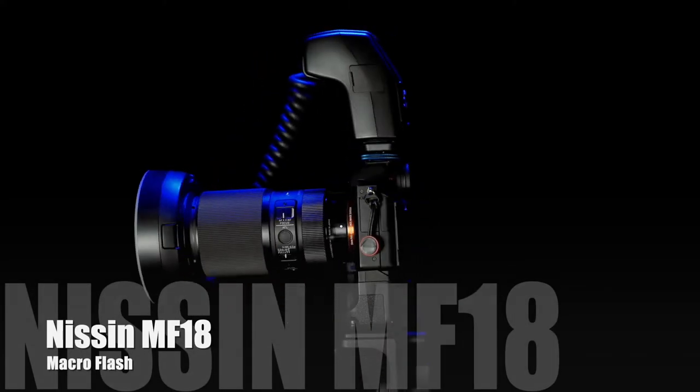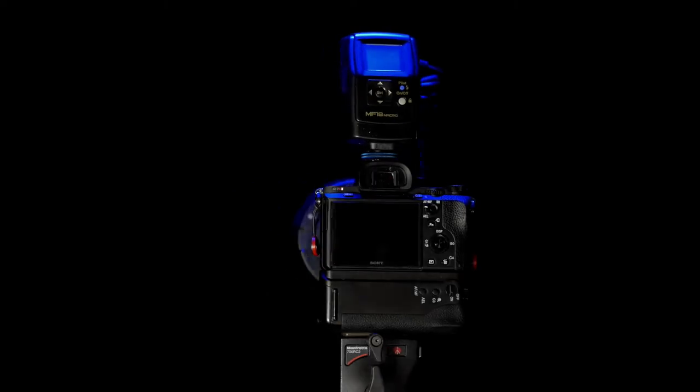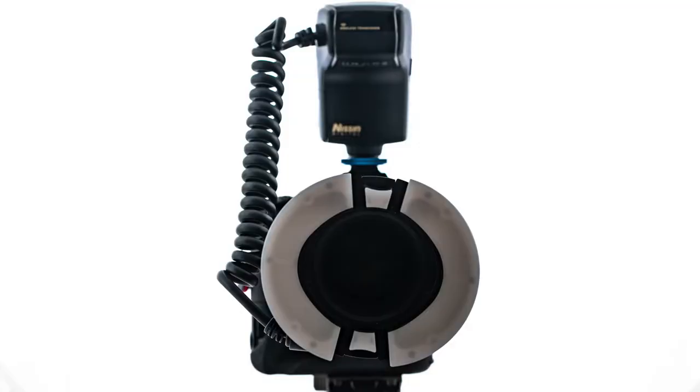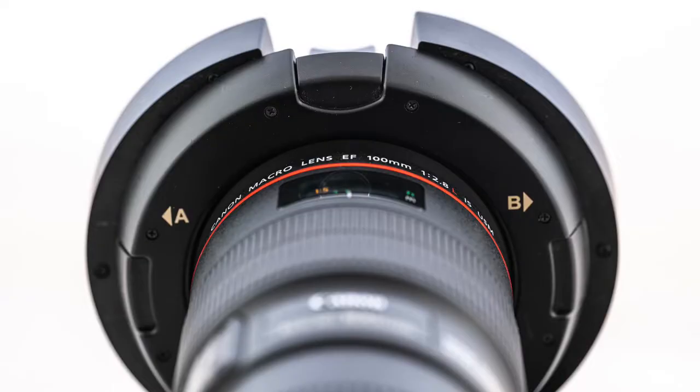Hello and welcome to the channel. Today I'm going to be talking about the Nissin MF18 macro flash. Before we get going with the body of the review, I'm going to be a little bit pedantic. The Nissin MF18 macro flash is not — and I repeat, not — a ring flash. A ring flash such as the Profoto Pro Ring 2 has a continuous light tube that forms a circle. The MF18 however has two separate flash heads A and B in two semi-circular diffusers.